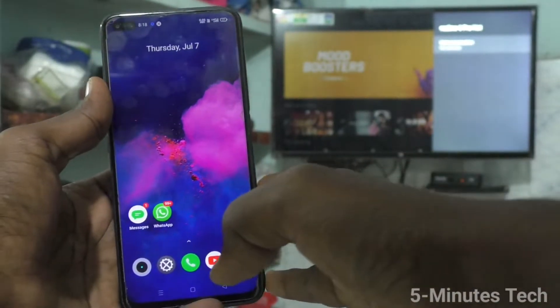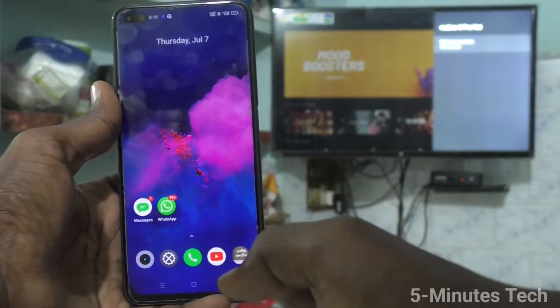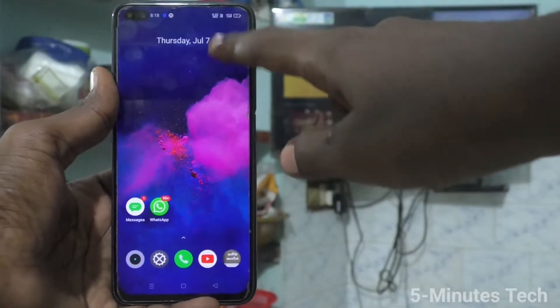Hi friends, this is Fireman's Stock YouTube channel. Here is the realme 8 pro smartphone. In this video, we will learn how you can do screen mirroring in realme 8 pro with any Android TV.